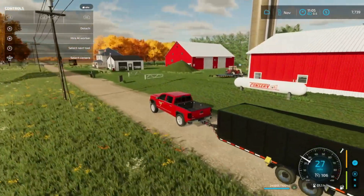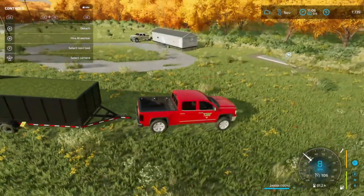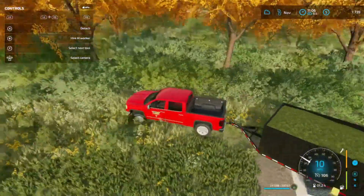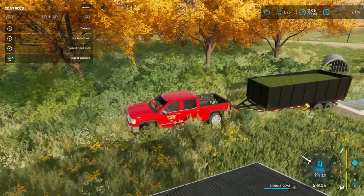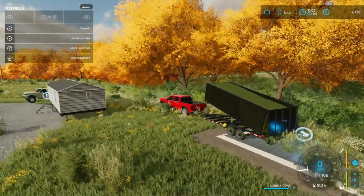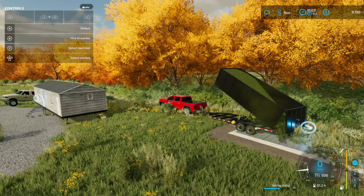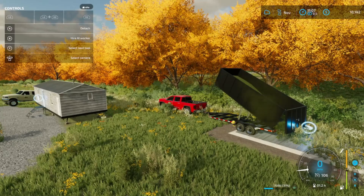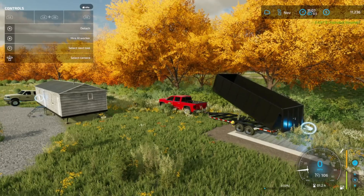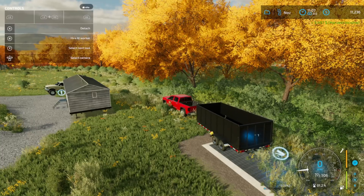We're headed to the house with our first load here — it looks like we may even get three loads out of this. We're here at the house, $7,739. We're going to go ahead and dump this first load. We roughly make around $3,400 a load, so let's see what this will bring in. That grass was fertilized a little more so I don't know if that's going to give us any more money. $3,497 — I feel like that's a little more. I thought it was like $3,445 what we were making. $11,000 on that first load!